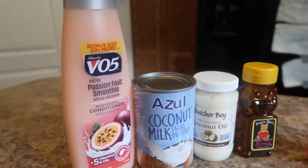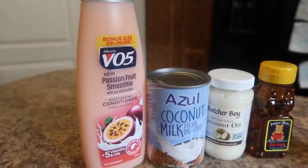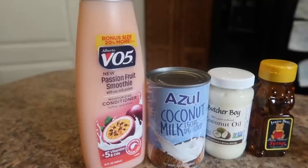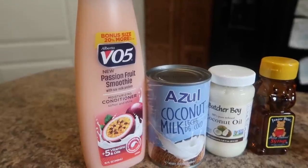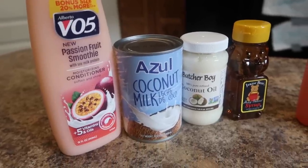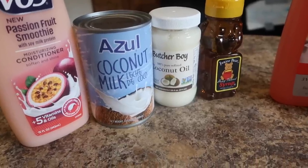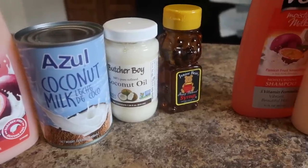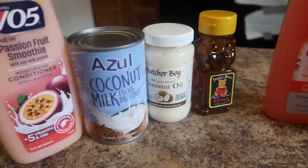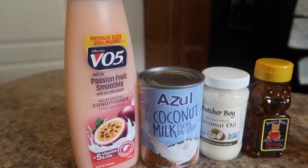We have the first four products: the new Passion Fruit Smoothie with Soy Milk Protein Moisturizing Conditioner — I think I've tried this before but can't remember — a can of coconut milk, some coconut oil which is non-GMO, and then some honey. This is going to be for my pre-poo. I have used these ingredients before as a pre-poo.